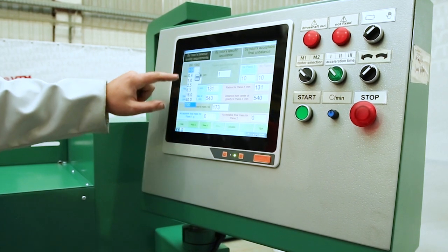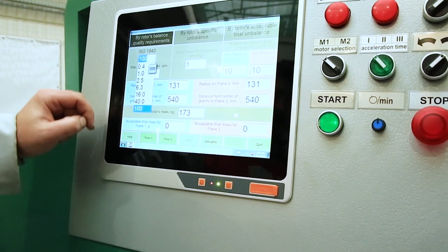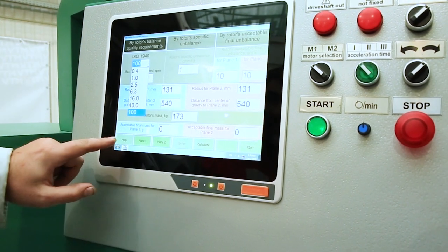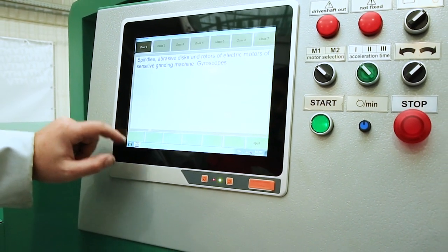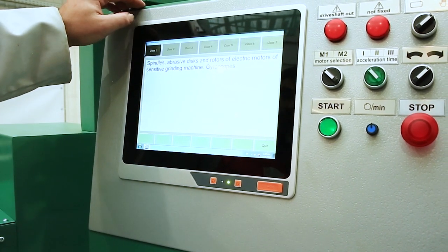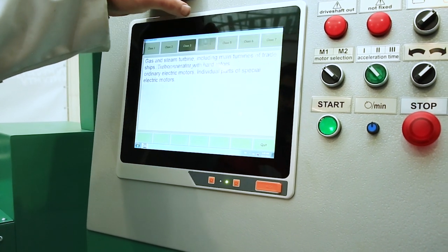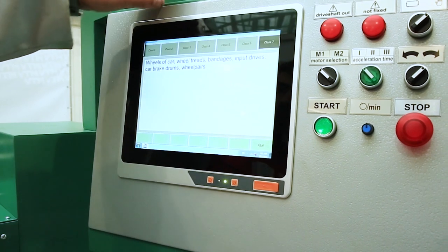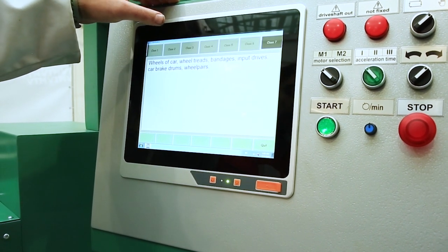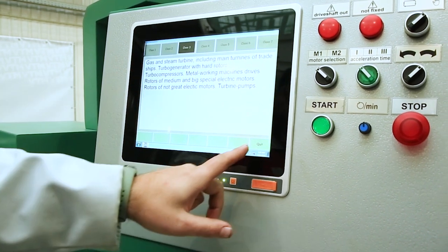In order to select the accuracy class of the rotor, click on the arrow and select the necessary one. If we don't know which one to choose, click help — here are the rotor types that can be selected for the appropriate class. We move between classes and look at which class our rotor type falls under. Usually this is the third, fourth, or fifth grade.